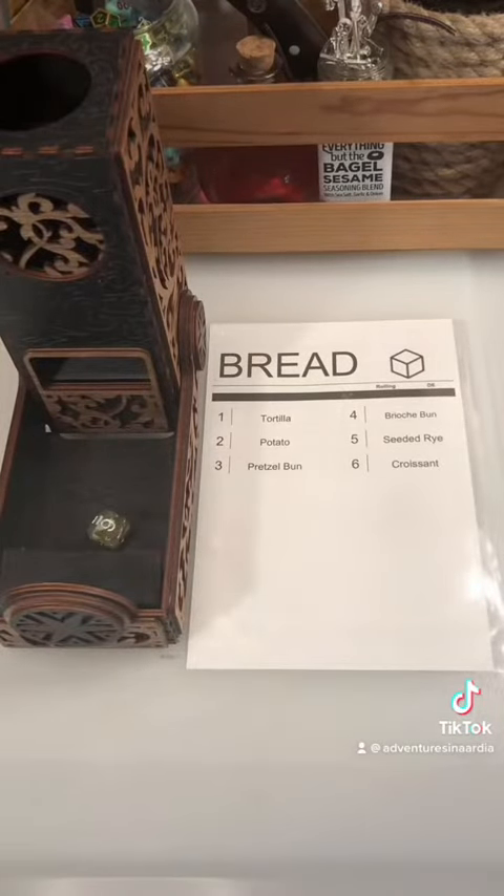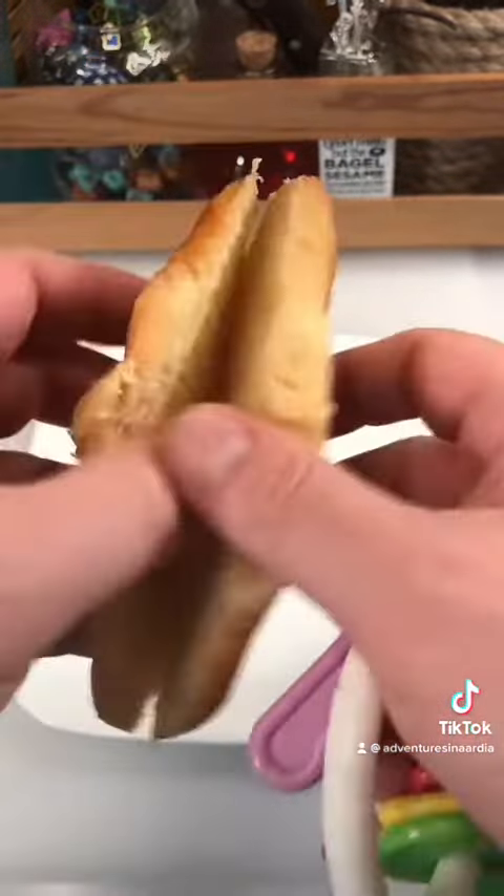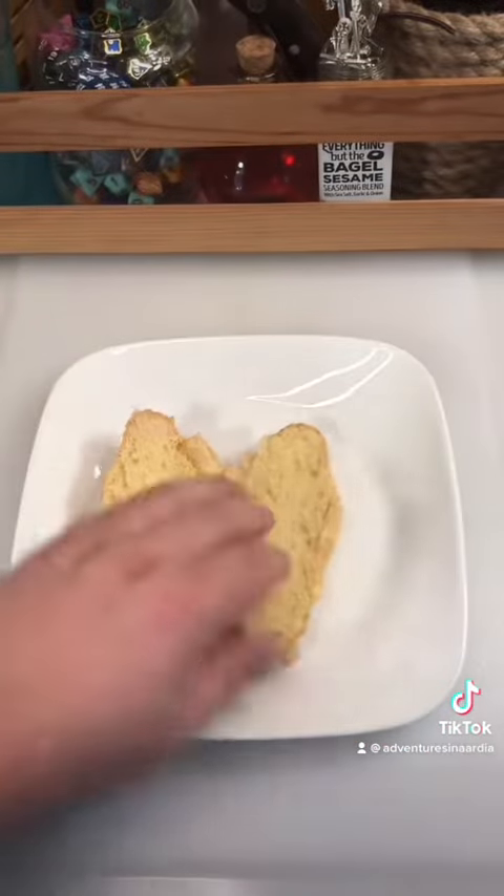Six — croissant for the second day in a row. Those with weak stomachs may want to look away for this next part. Gotta get this croissant opened up and ready to be a sandwich. It's dangerous work, but somebody's gotta do it.